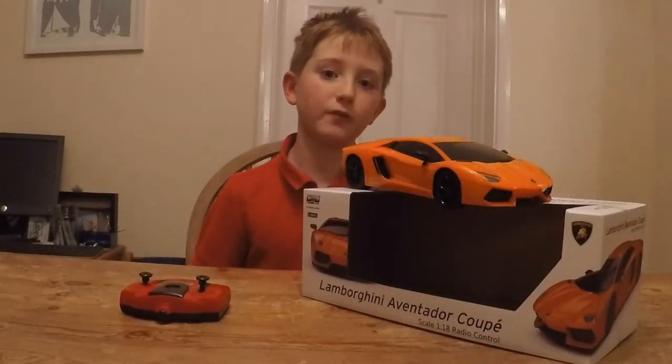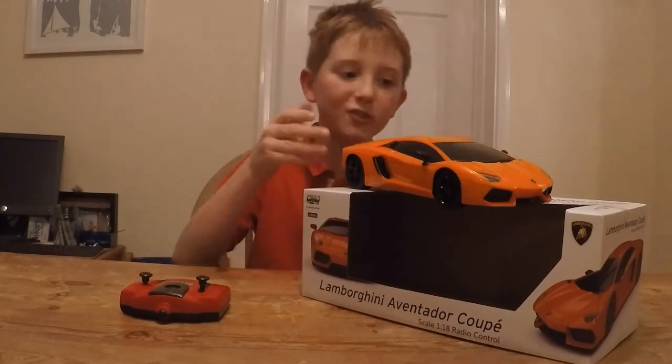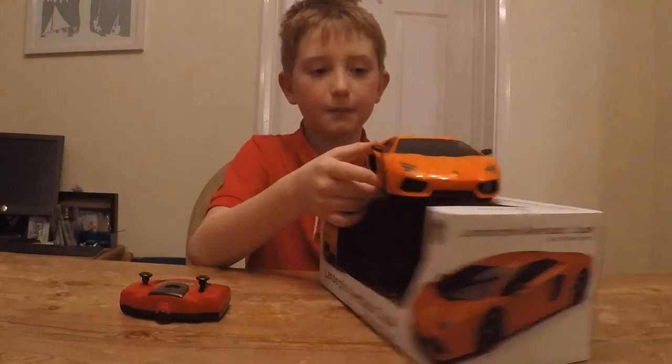Hey guys, welcome back to another video from me, SatNav. Today I'm going to be showing you my orange Lamborghini. It has cool features to it, as you can see.